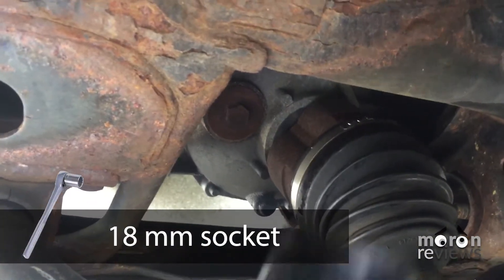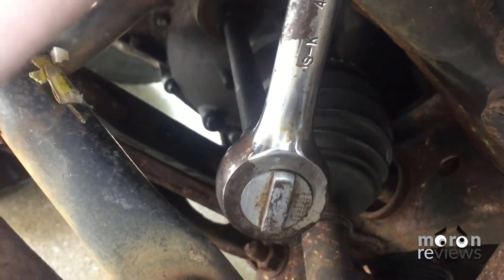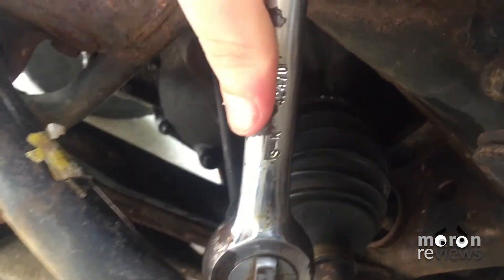In our case, the plug was rusted shut, so our hand tools — in this case a socket wrench — were not strong enough to remove it. We opted to use an impact wrench.